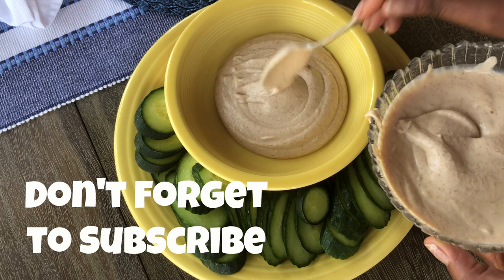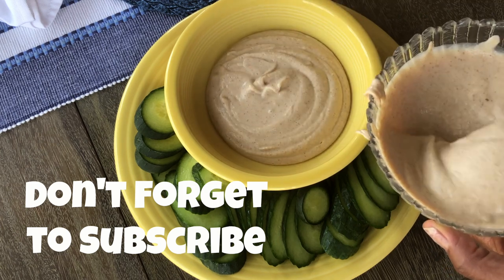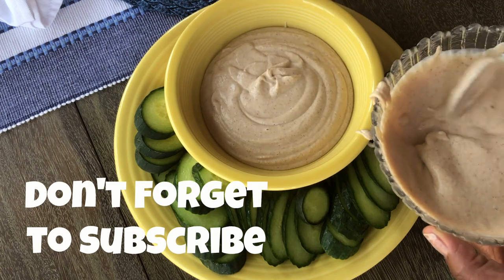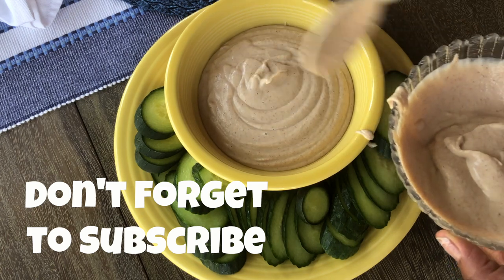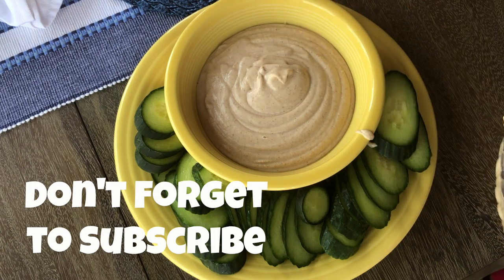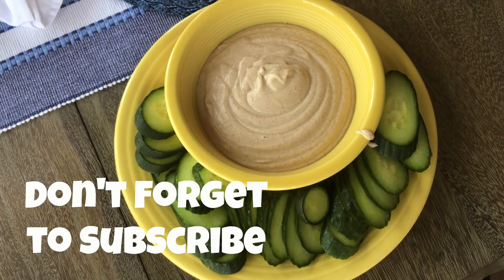If you like this video, please give it a thumbs up, share it with a friend, and don't forget to subscribe and hit the little notification bell next to the subscribe button so you can be notified when I put out a new video. Thank you so much for watching, and I'll talk to you soon — love y'all!